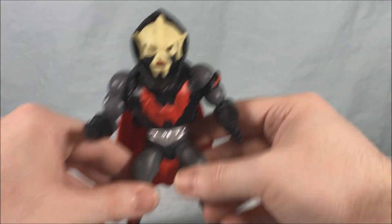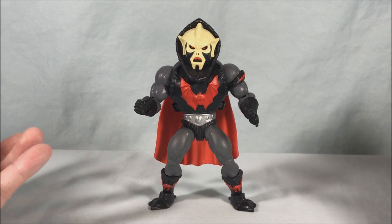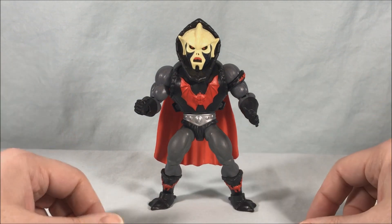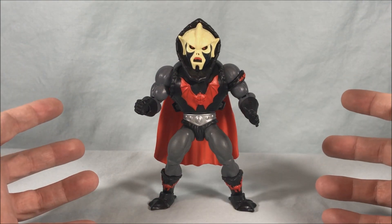I really like this a lot. Very excited that we're getting Horde characters this early into the run. The Horde obviously came much later in the production of Masters of the Universe — the original line back in the 80s. But Hordak's a fan favorite character, so I don't think it's a surprise that they're deciding to do him early. I just hope that this leads to more Horde characters.